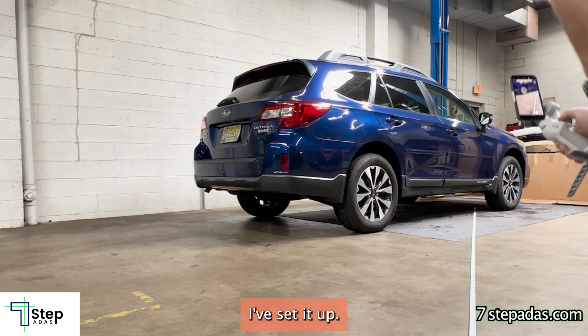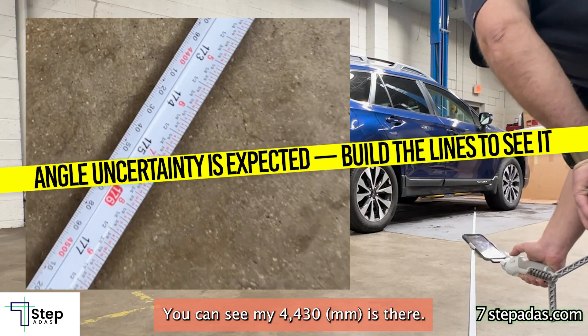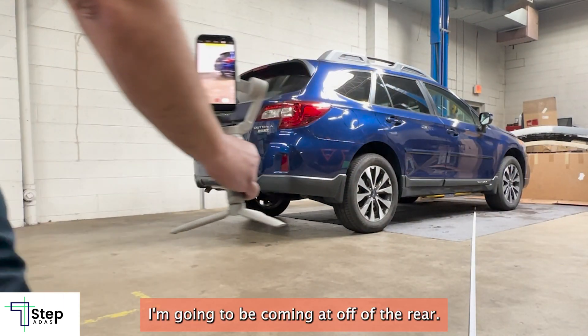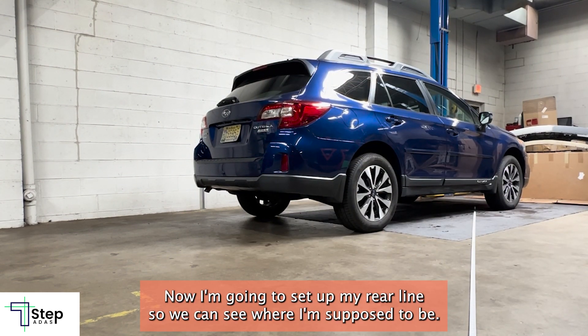Now I can set up my measuring tape at 4430 millimeters out towards the back of the car. I've set it out — you can see my 4430 there. However, I don't really know what angle I'm going to be coming at off of the rear, so now I'm going to set up my rear line so we can see where I'm supposed to be.